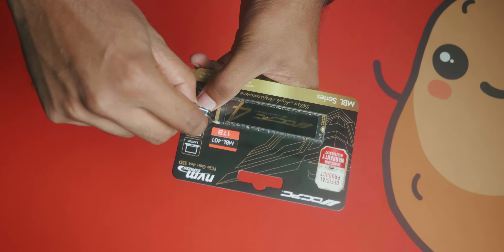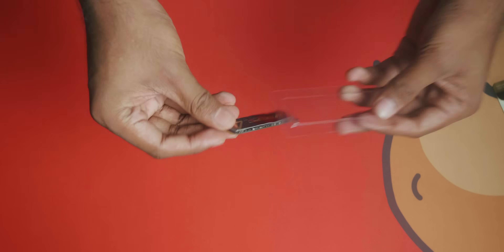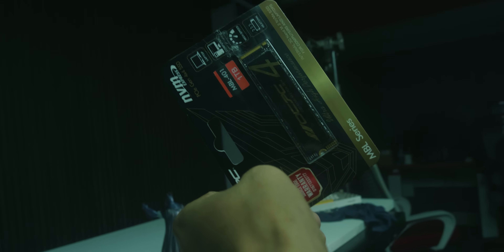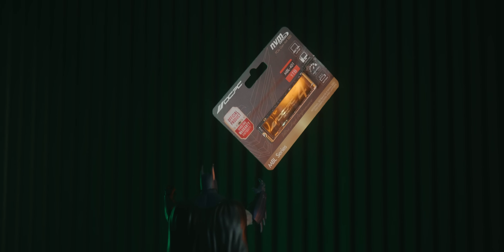In the unboxing, the SSD comes in a transparent plastic tray with no thumbscrew or user manual included. Every SSD company includes screws, and they have motherboard boxes. Motherboard boxes have a screw in the middle. If you have a small board with a screw in the middle, there will be a risk. If you don't have a screw in the middle, you'll need a 2-in-1 screw.